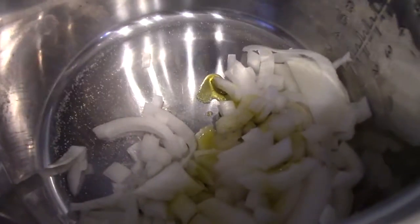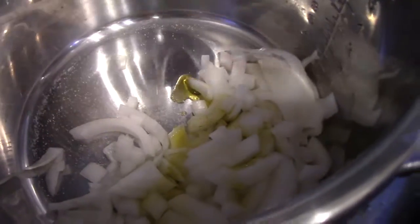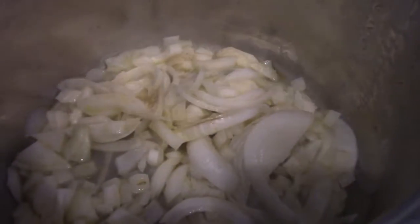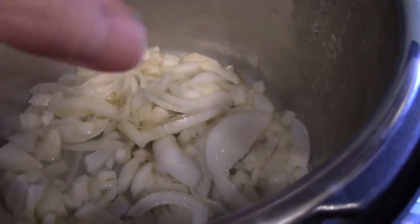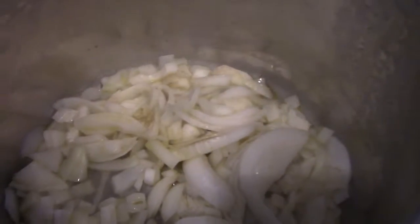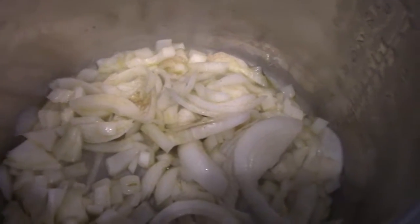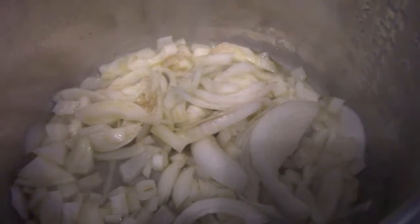Here's the instant pot — I've got the onions in there and I'm sautéing them to get them caramelized before putting the ground turkey in. The onions are almost ready. You want to keep seasoning as you add layers. I have some fennel seeds, oregano, and cumin that I'll be putting in.